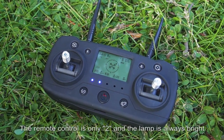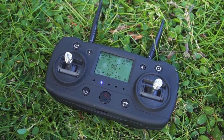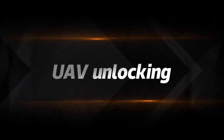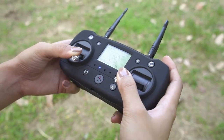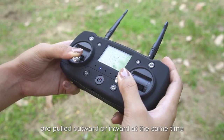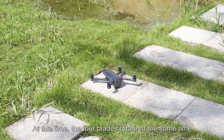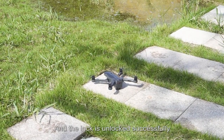When searching for GPS, the remote control shows only 2 lights and the lamp is always bright, meaning the drone can take off safely. To unlock the drone, pull both left and right remote control sticks outward or inward at the same time. When all 4 blades rotate simultaneously, the drone is unlocked successfully.